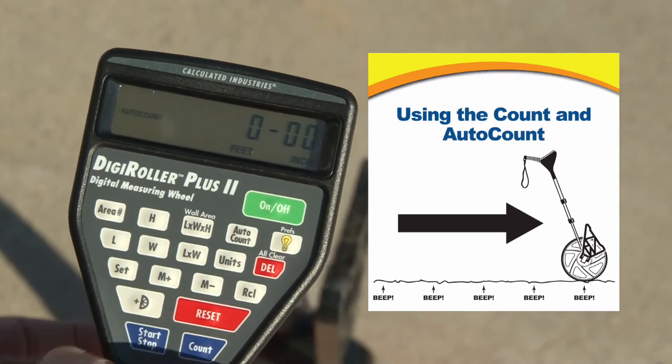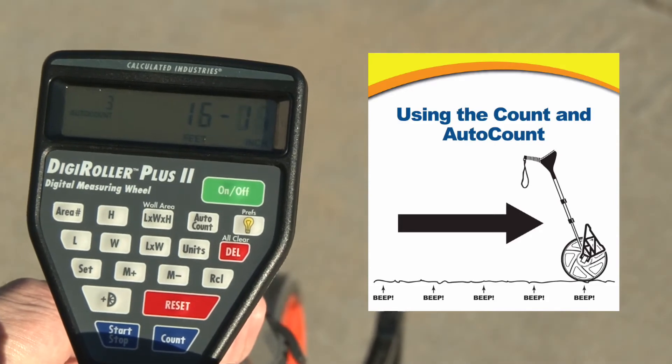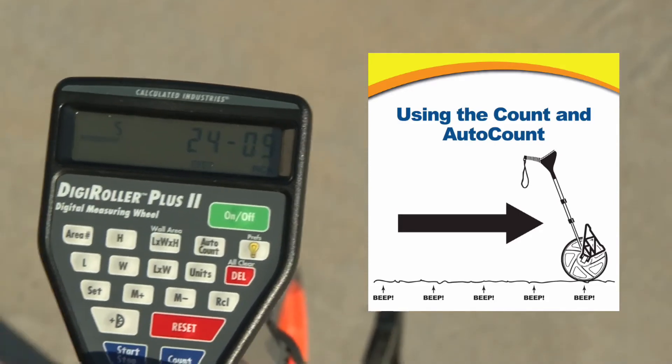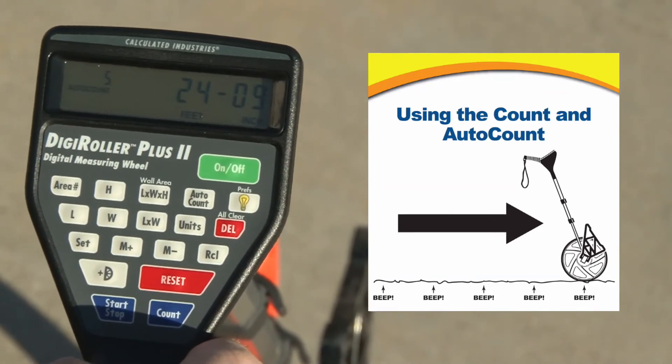Now let me just clear the display and simulate a roll here. You see every time I go past 4 feet 6 inches it beeps and counts one more here. So we counted 5 of those increments.